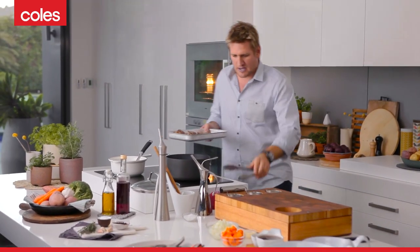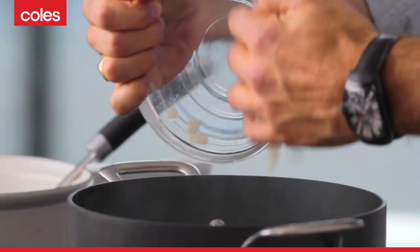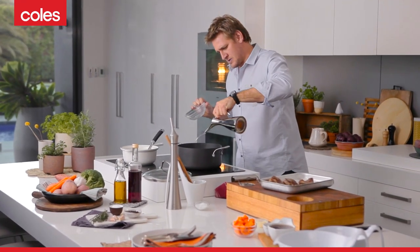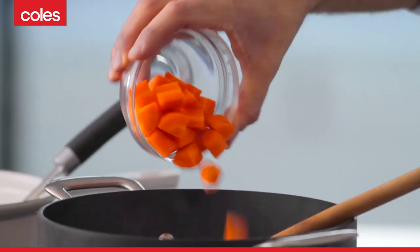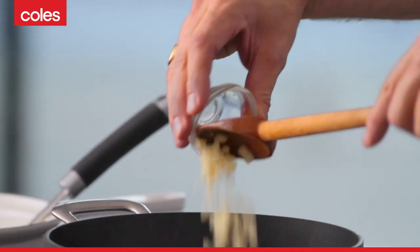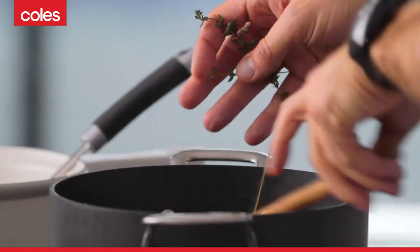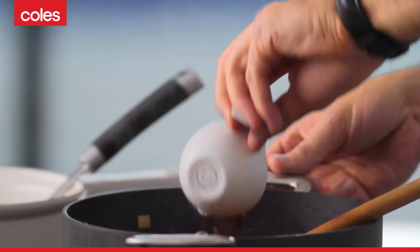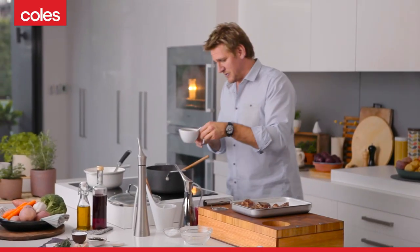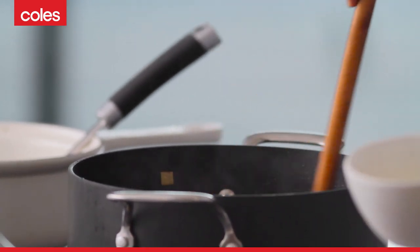Take that out and then get your onions into that same hot pan with a little bit of oil. Then we're going to add the carrots and the garlic. Grab a little bit of thyme — I've got some fresh thyme, throw that in. I've got a little bit of vinegar that I'm going to deglaze the pan with. We then have a full cup of beef stock — add that in and give it a stir.